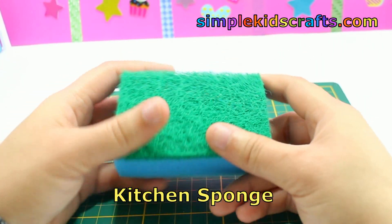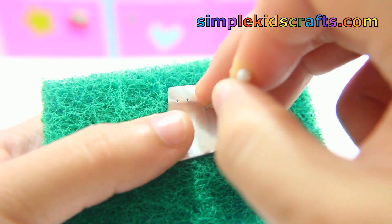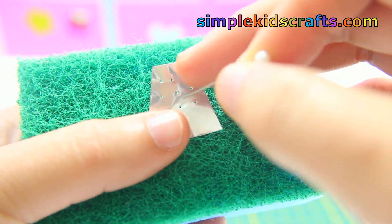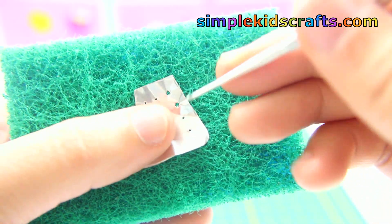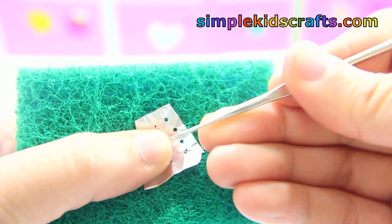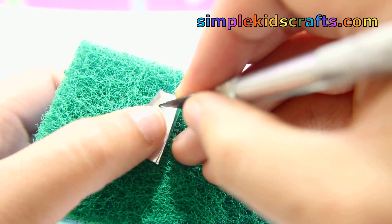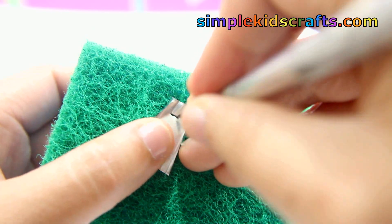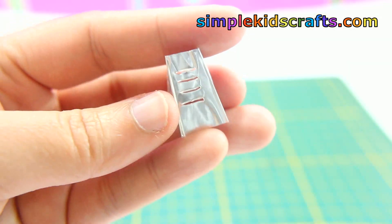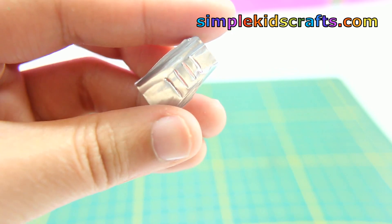Now we will use a kitchen sponge. Place the front of the wider pattern on top of the sponge and lightly make holes using a needle or a pin. Make the holes wider using a pencil or a crochet needle. Trace a different pattern on the sides using an exacto knife. They should look like this.